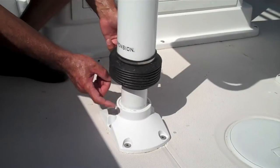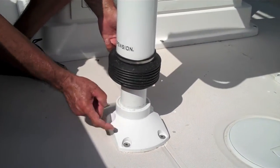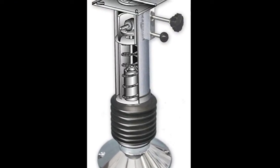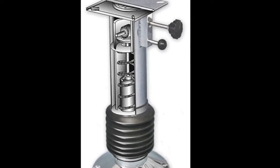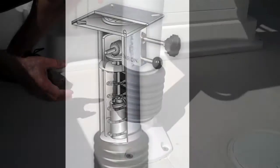The inner tube that slides up and down is urethane-bonded within the casting. Inside the tube is a shock-absorber with a stainless steel spring. The outer tube slides over the inner tube and is separated by Delron bearings.